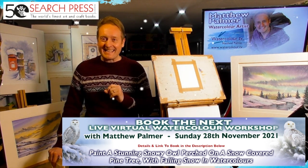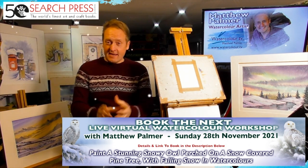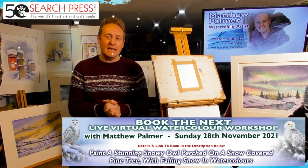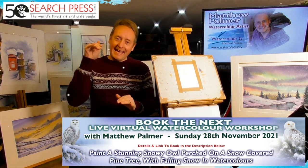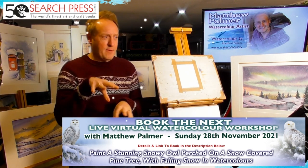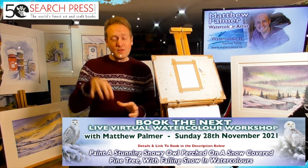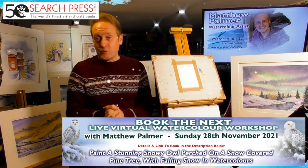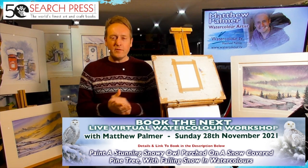I've been working with Search Press for quite a large number of years — 12 years, something like that — and I've published quite a lot of books with them, including the bestseller 'Matthew Palmer's Watercolor for the Absolute Beginner.' You can check out all my books in the links in the description below, and there's also a link if you fancy purchasing any of the materials we're using today.